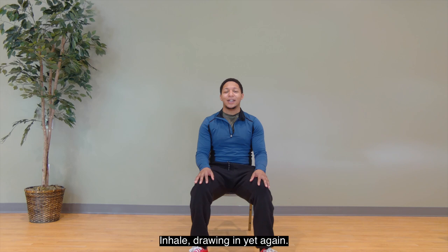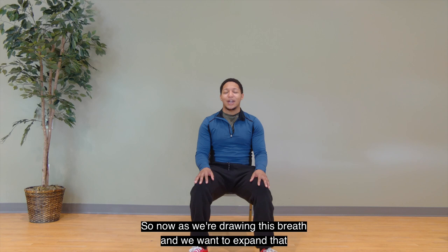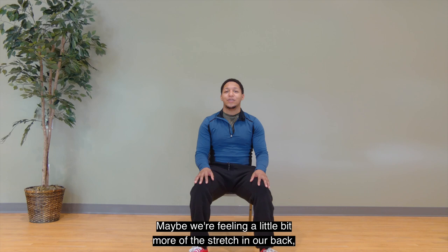Inhale, drawing us in yet again. Two, three, four. Exhale, sending us out. So now as we're drawing this breath in, we want to expand that awareness when we're holding to feel what muscles are working. Maybe we're feeling a little bit more of the stretch in our back — upper or lower.